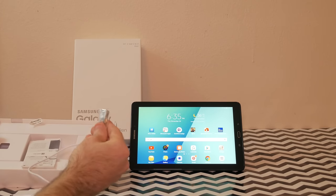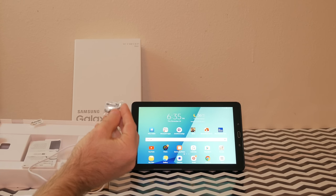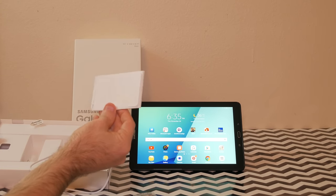Let's take a look at what we get in the box. Obviously we get the tablet, we get the micro USB cable and the charger, and the cool thing is you also get some extra nibs for the S Pen, which is a nice touch.